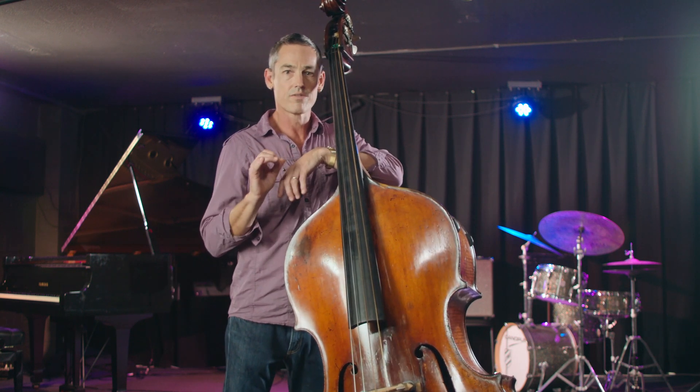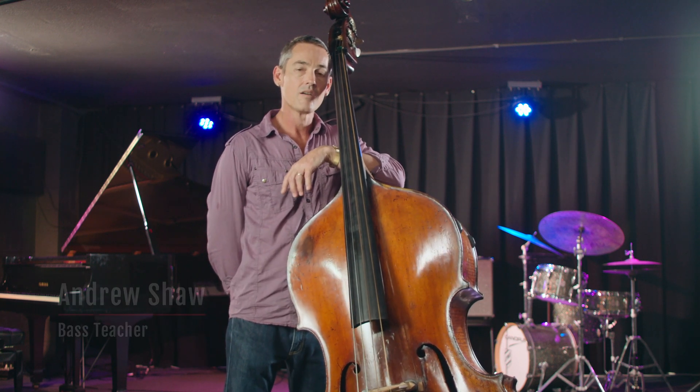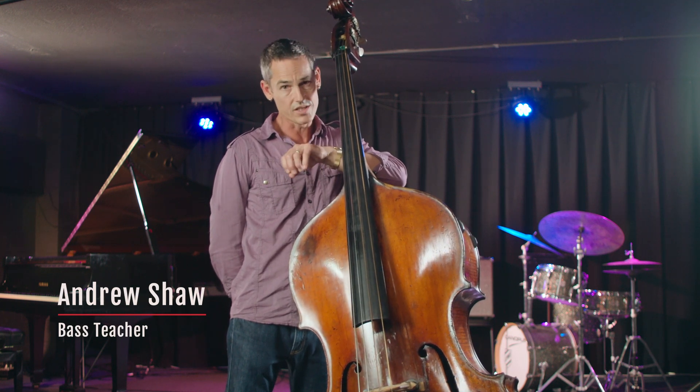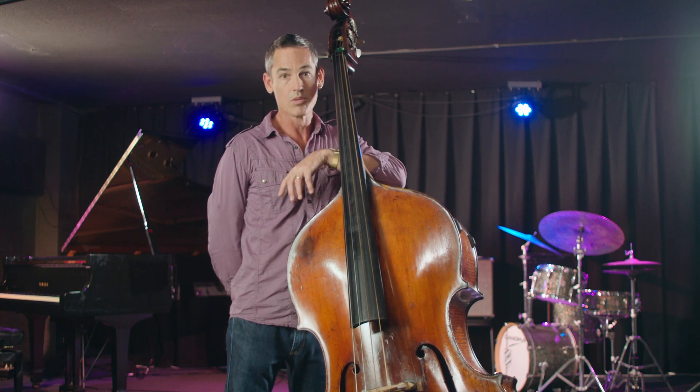Hi. Today I'm going to give you a few tips on how to make a good bass sound. My name's Andrew Shaw and I teach bass here at JMI, the Jazz Music Institute, where we believe in creating a world where everyone can play jazz.